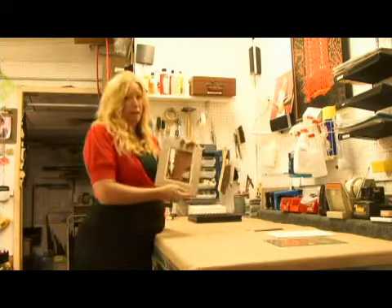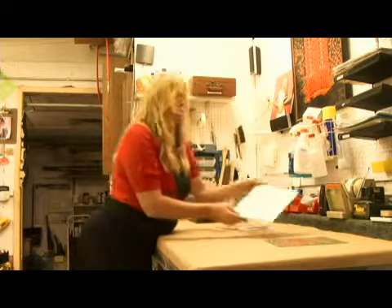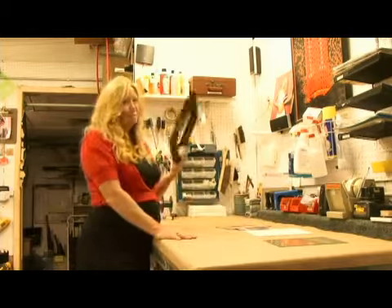First of all, you're going to need a mat. You're going to need the image that you're matting and framing. You're going to need some backing, some glass, and of course your frame.